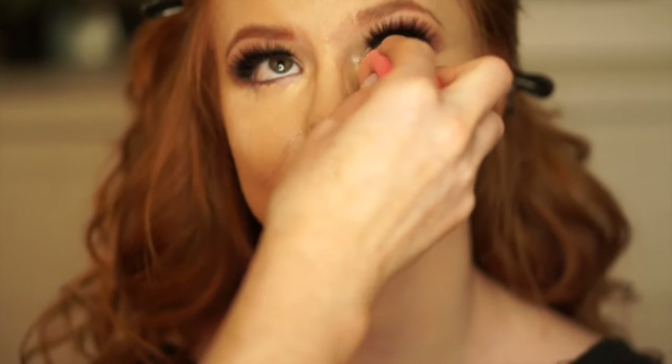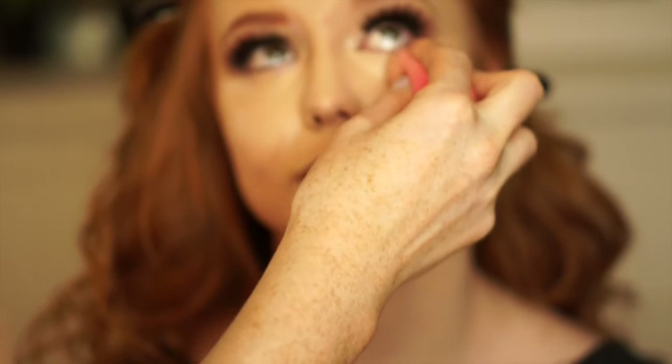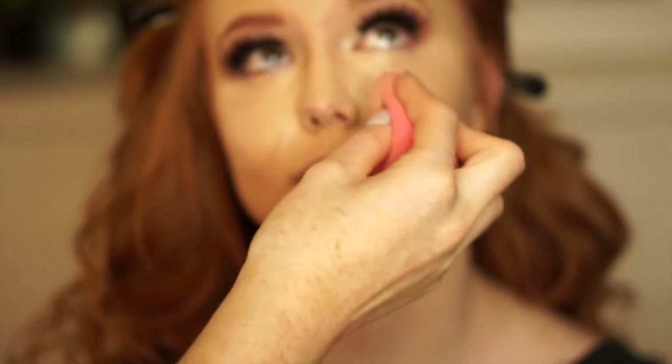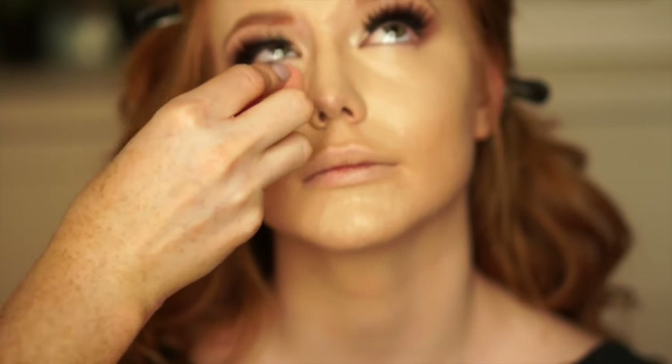Then I'm just gonna do a little bit of a cream highlight here using the Heinz Beauty concealer again, also in the shade Light. I'm just gonna put this underneath her eyes, on the bridge of her nose, down her chin, and in between her brows.